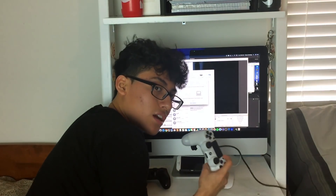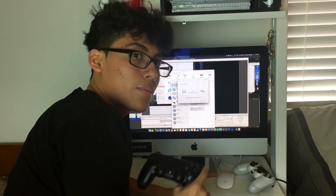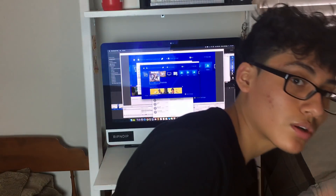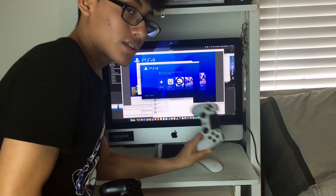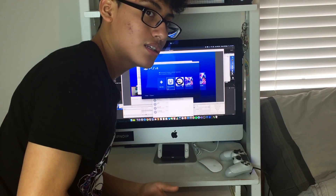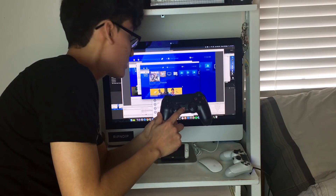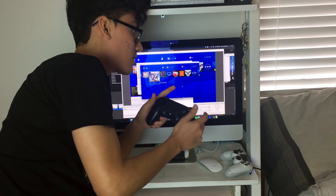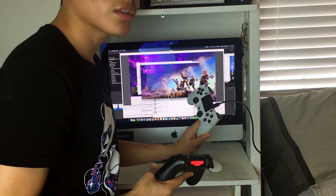Step two is having a second controller. You need a second controller for this fix. Let it connect, then leave that first controller alone — it's the one that allows you to see the stream. Now grab your second controller and turn it on. This is why you needed to make that second account: the first controller is now logged into the secondary account. With the second controller, navigate to your main account on the PS4. It should ask you to press the Home button — press it, and it will take you to your main account. Now you can actually play your game and stream your best plays with no input lag, as you can see here.